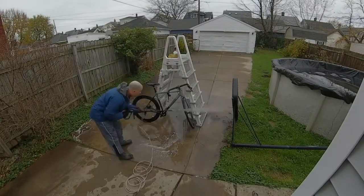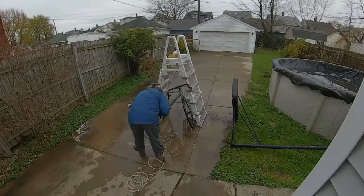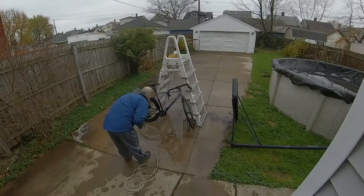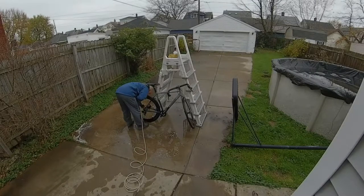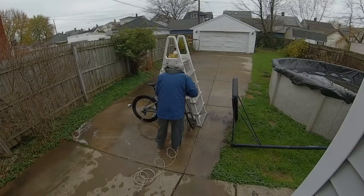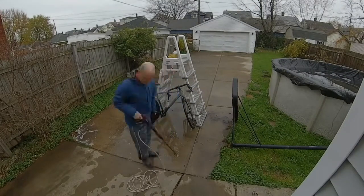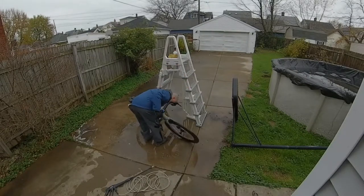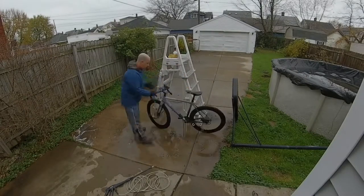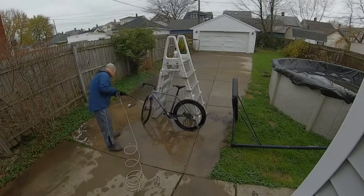Make sure you don't squirt it into the bottom bracket or too much into the wheel bearings, because you will screw them up by washing the grease out. You do have to get in there with your hands and really try to get some of the mud and grass out — they get stuck in there. I never think I'm going to get the bikes perfect from the outside; I always come in and do a little more.